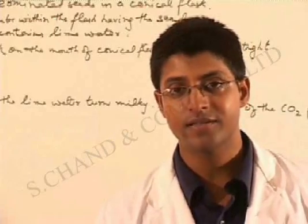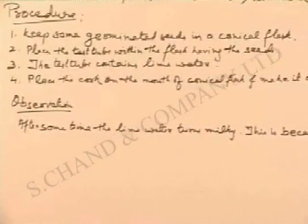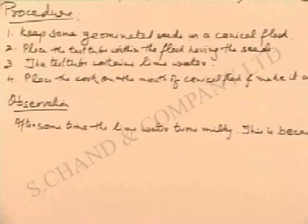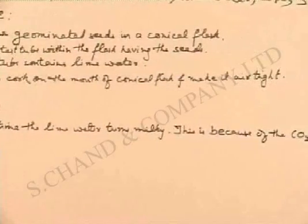Let us now summarize this experiment. The procedure involved: keep some germinated seeds in a conical flask; place the test tube within the flask having the seeds — the test tube contains lime water; then place the cork on the mouth of the conical flask and make it air tight.